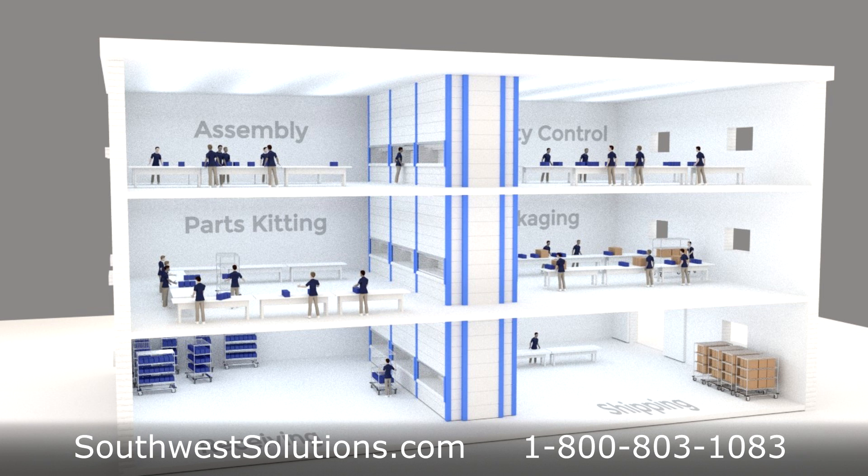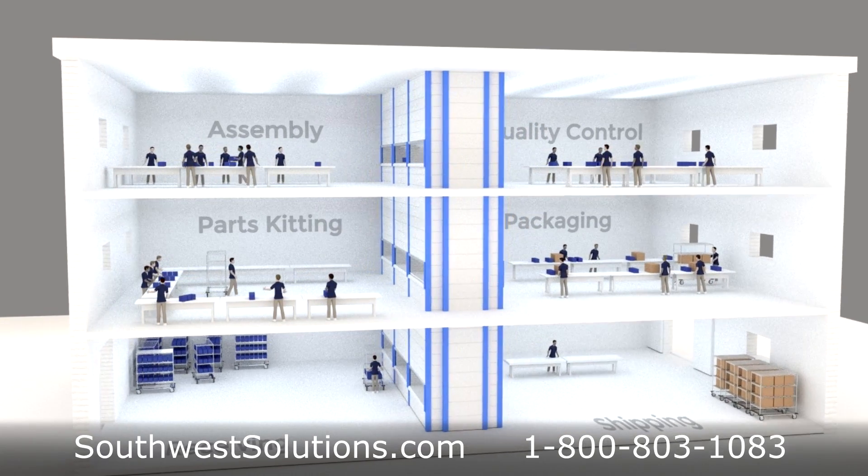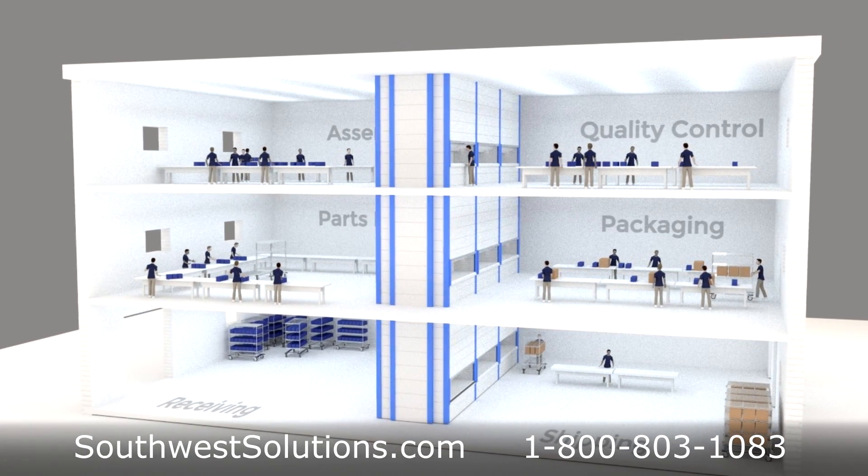In addition to having access ports on multiple floor levels, it's also possible to have access ports positioned on opposite sides of the Vertical Lift Module to create even more access and throughput to enhance inventory management and overall productivity.